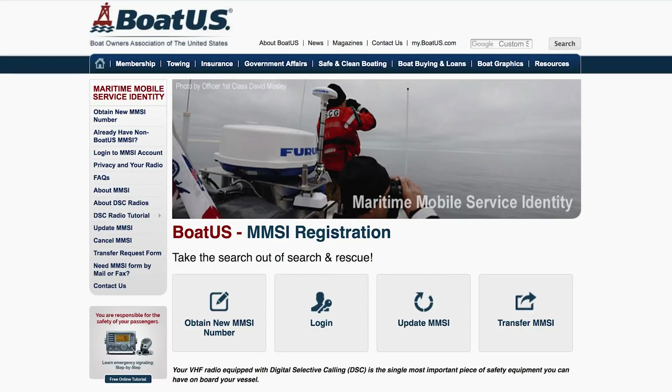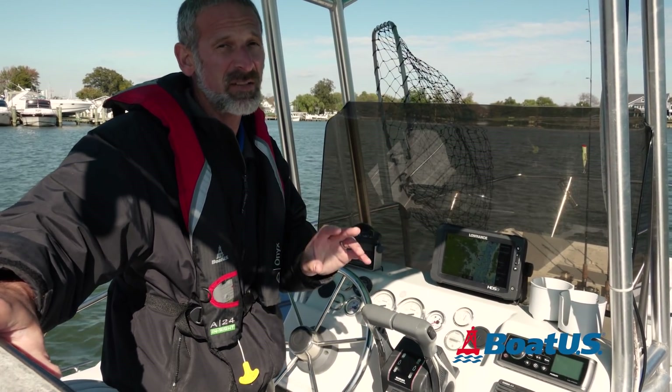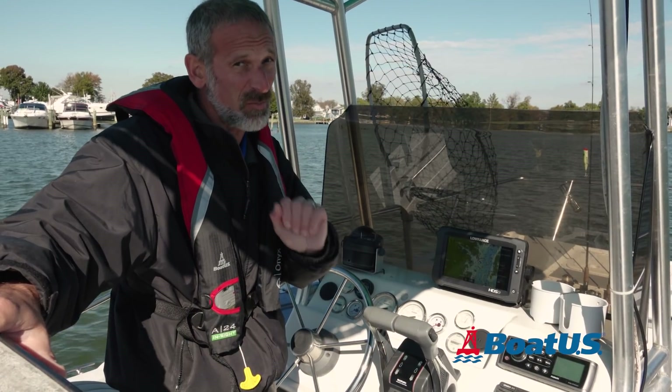Don't worry — this is actually a really easy process. You can register for an MMSI number for free at boatus.com. Having your units interfaced is not a big deal; we're talking about connecting two wires here. A few minutes on the magazine section of the website and you'll know how to do it, no problem.